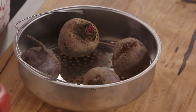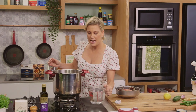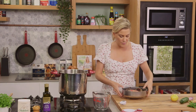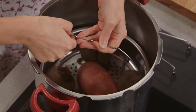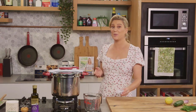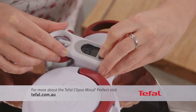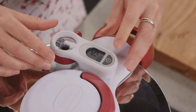We're going to add the four beetroot to the basket along with one Desiree potato. In the pressure cooker we add about a litre of water, and my basket has a trivet on the base so it's raised from the bottom. Place that in, turn the heat on quite high at the beginning, pop the lid on and lock it. This pressure cooker has its own timer — we set it and this is going to cook for about 15 minutes.